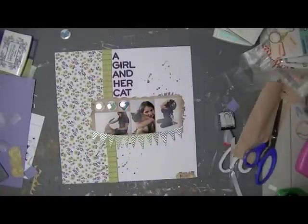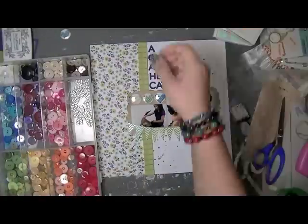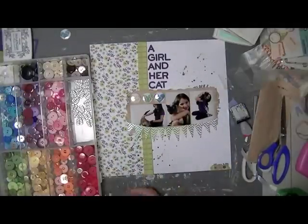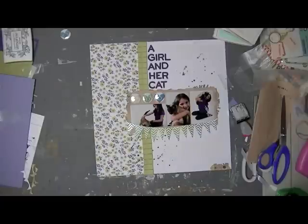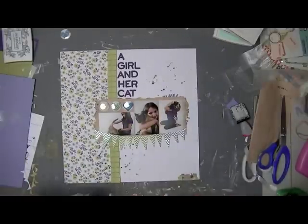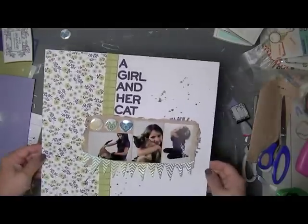I think I'm done now — nope, one more thing! I have to add a little tiny button. That little bottom cluster was just missing something — it needed a little something-something. So I grabbed a little tiny purple button that I've had forever. I can't even tell you who makes that button.